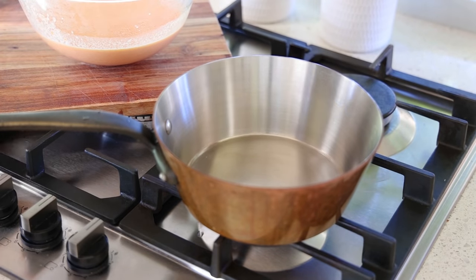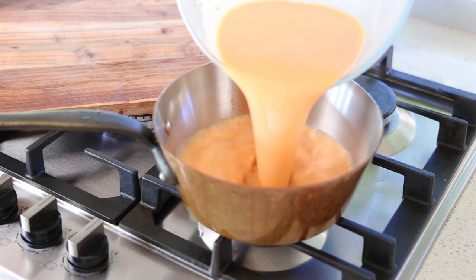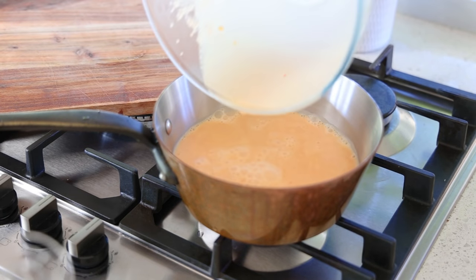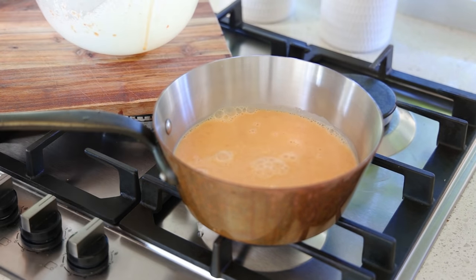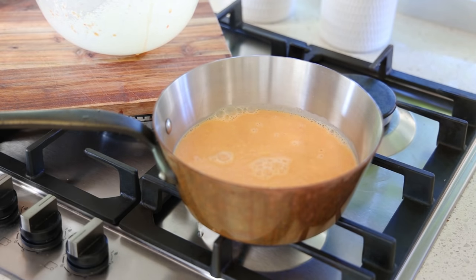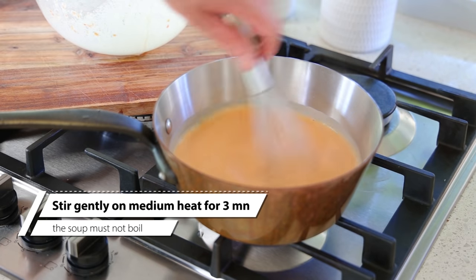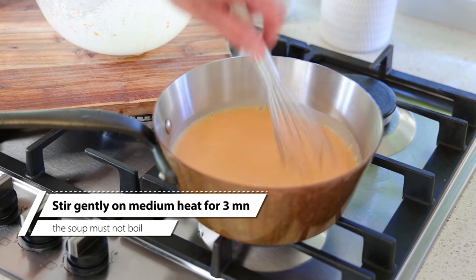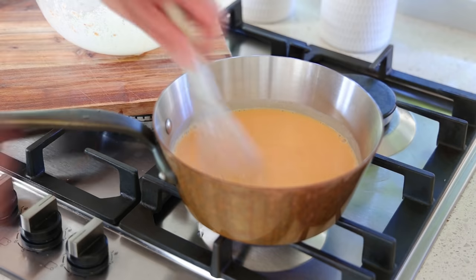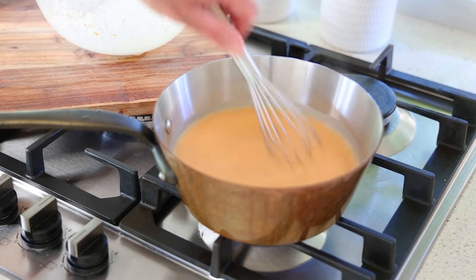Pour all of that mixture — soup, cream, and egg — back into the cleaned pan and bring it to a light simmer. You do not want this to boil, otherwise the egg yolk will cook and turn into an omelette. Keep stirring until it starts steaming and the soup thickens slightly. It's a very delicate process.